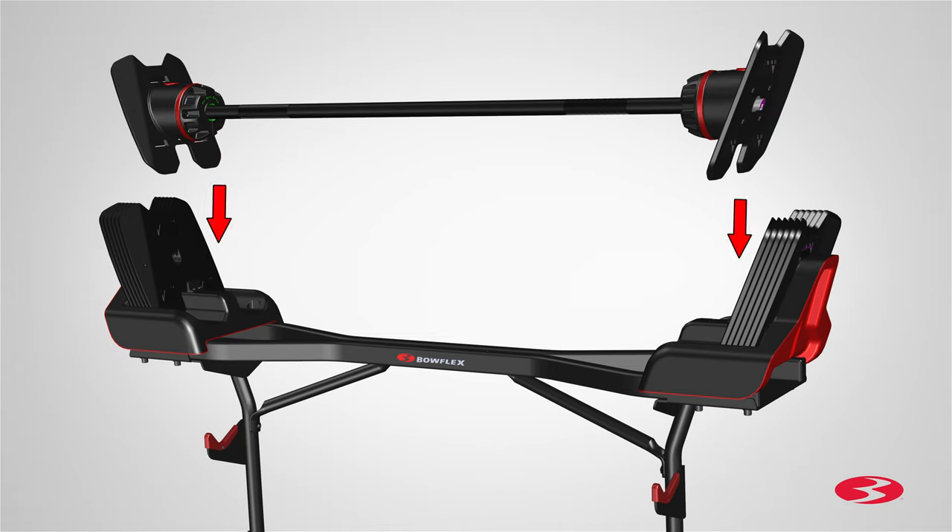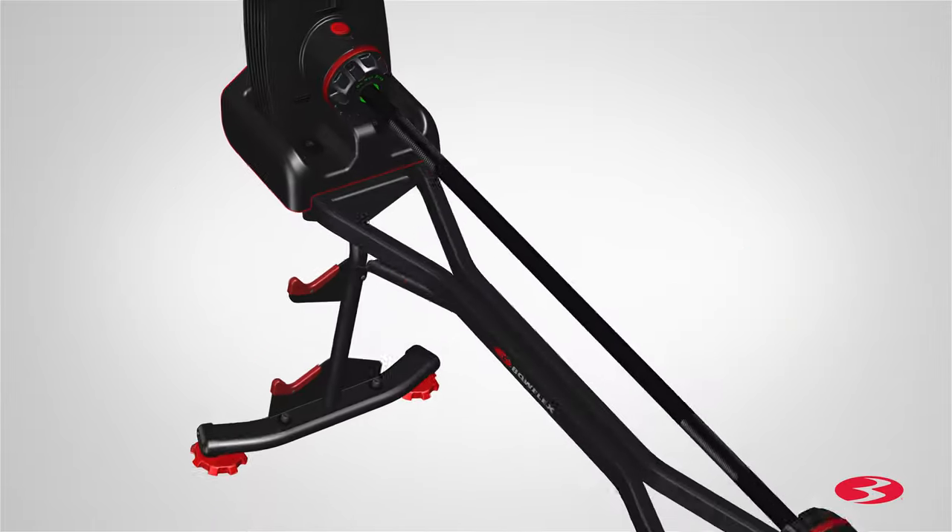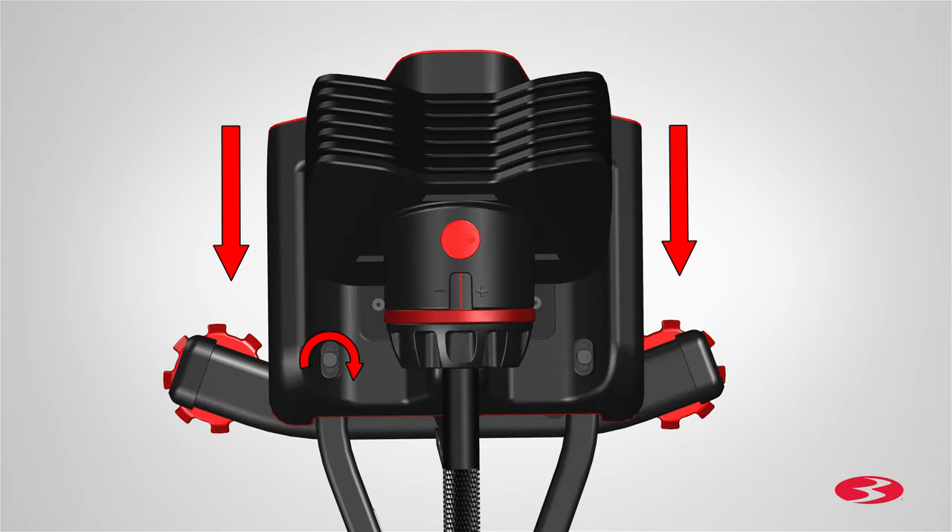Next, put the barbell assembly on the base. Ensure there are no large gaps between weight plates and all weight plate tabs are aligned and locked together. It may be necessary to adjust the shrouds. If required, push the shrouds inward and tighten the inner screws using the provided 6-millimeter Allen wrench. To tighten the outer screws, it may be necessary to remove the barbell and weight plates.